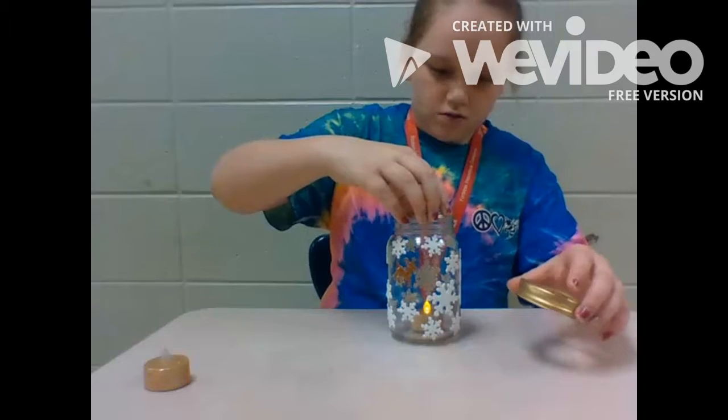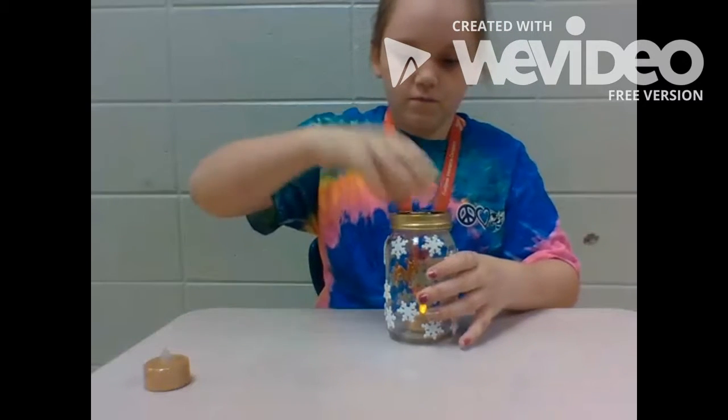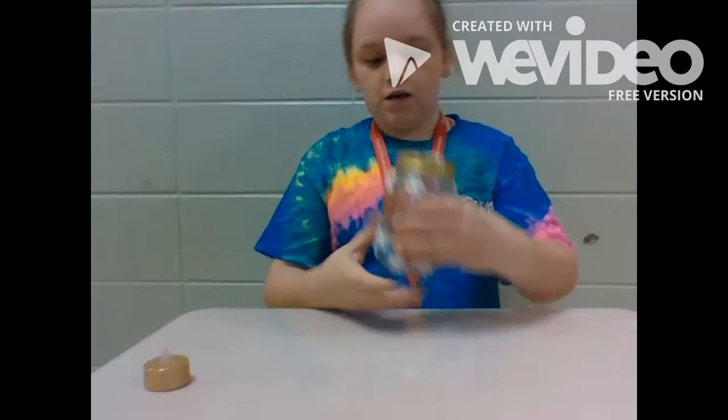Get your lid on. And I'm going to finish the project. Get your lid on the other side.